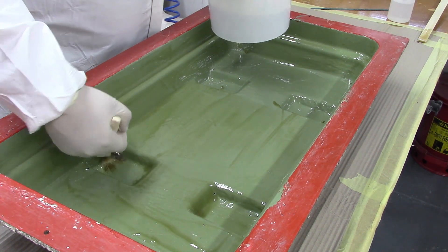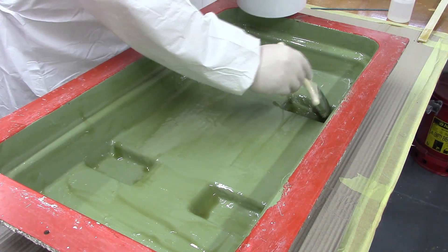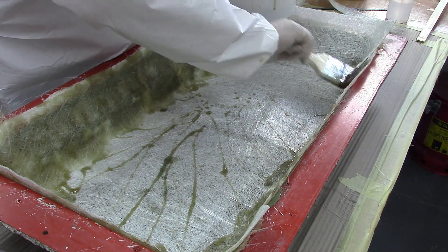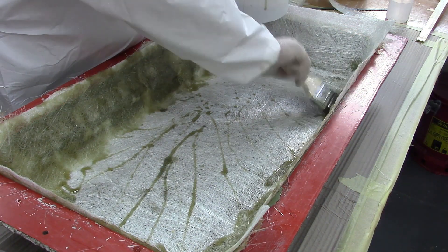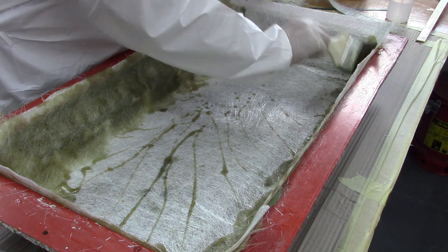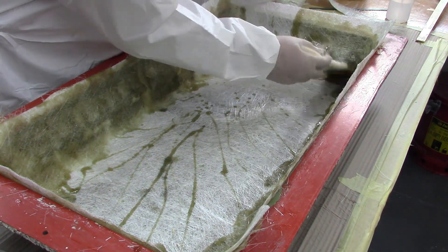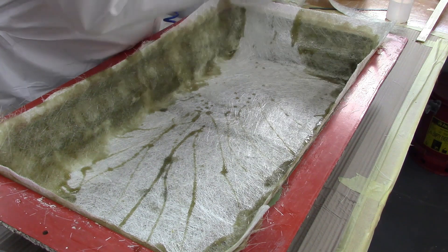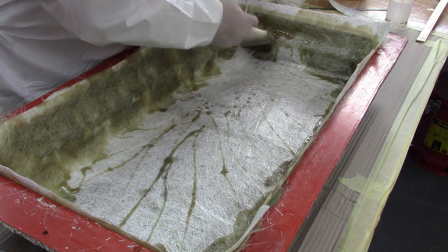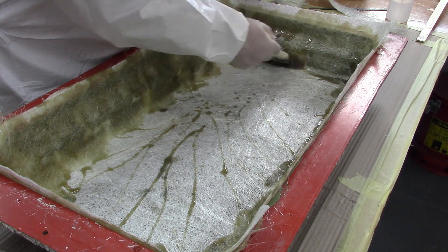Firstly, wet out the gel-coated surface with resin. If you'd like to see how to apply the brush gel coat, see our link at the end of the video. Once the gel coat is covered in resin, apply then lay over your matting. Apply more resin to the matting using a stippling motion, being quite methodical in the application of the resin to ensure you don't miss any areas. When using an unpigmented clear resin such as this, the matting should start to turn from white to transparent. This is a good indication that you have a good resin to glass ratio.